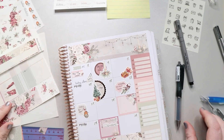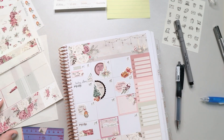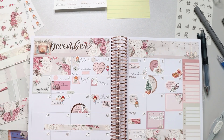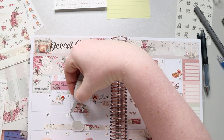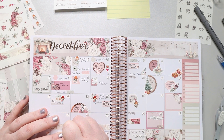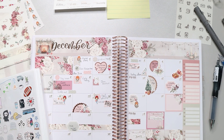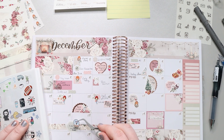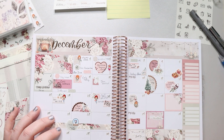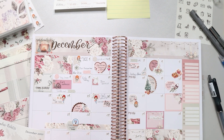Now I'm marking the kids' Christmas break at the bottom. I used two strips of washi — just one strip per week, not going over Saturday and Sunday since I didn't have enough. I added a box and wrote 'kids winter break' and pulled in a really cute little snow globe with a penguin in it. I thought it was adorable.